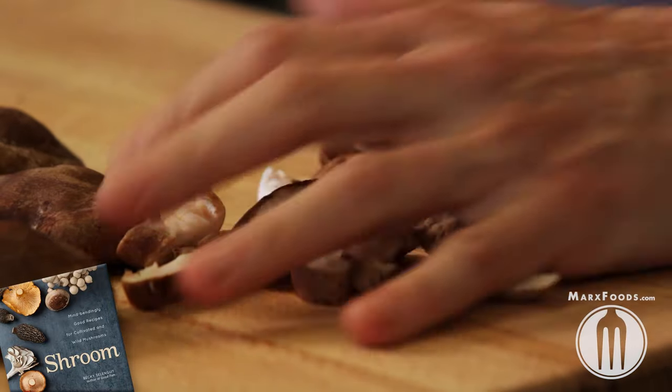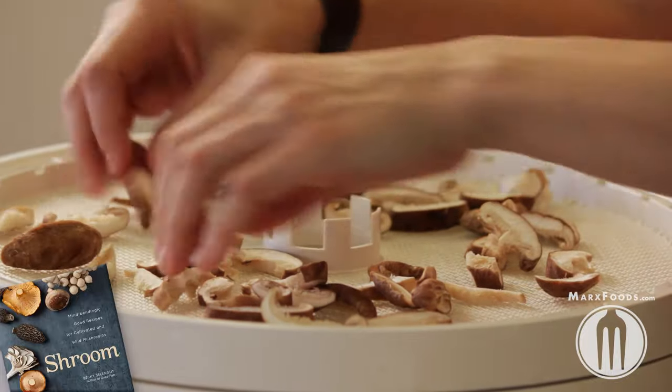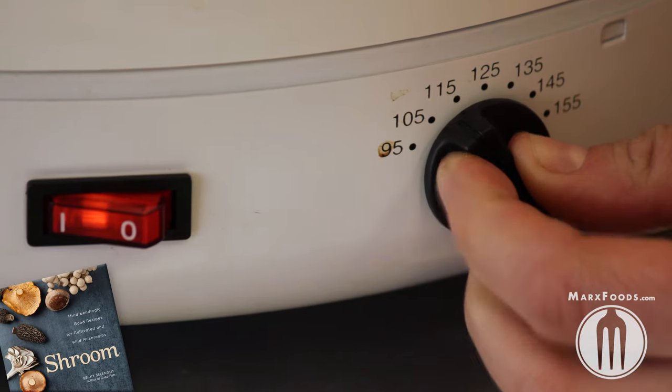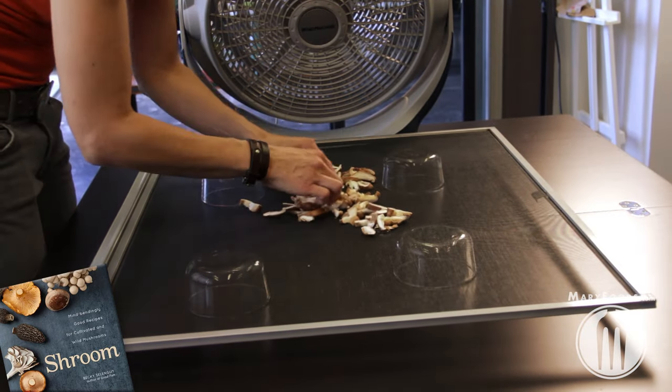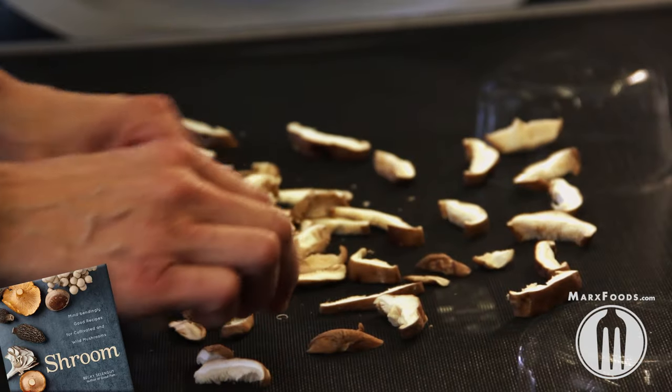Now I'm going to show you three different ways that you can dehydrate mushrooms. The first way is to use a standard dehydrator. Follow the manufacturer's instructions for dehydrating them, although I like 115 degrees. Or you can do them like the pros do — of course they use industrial fans and I'm just using a ghetto home fan, but anyway.